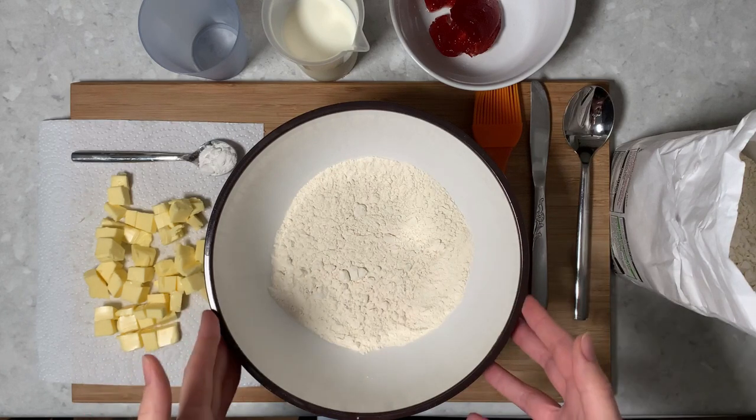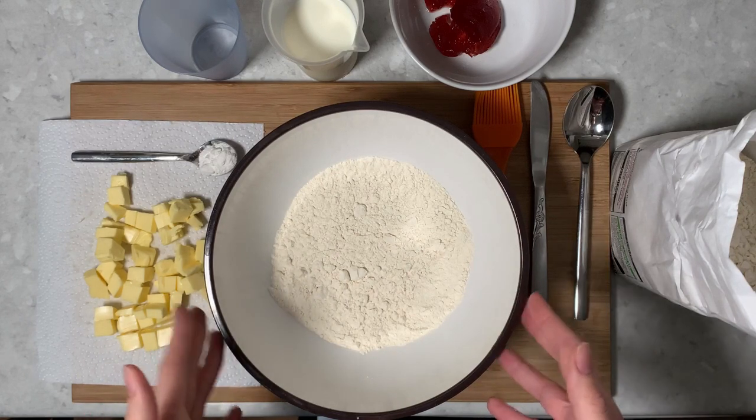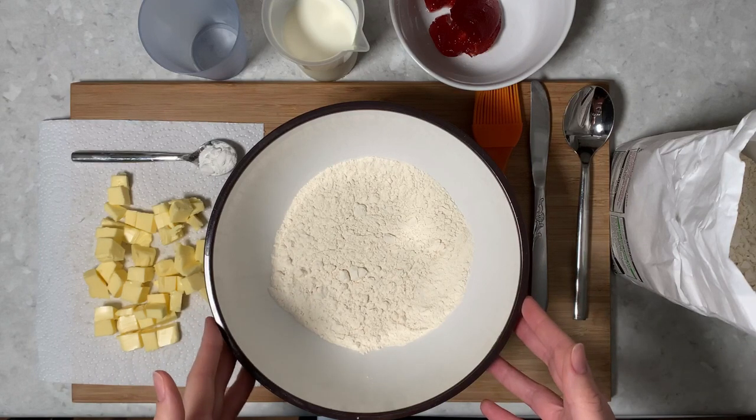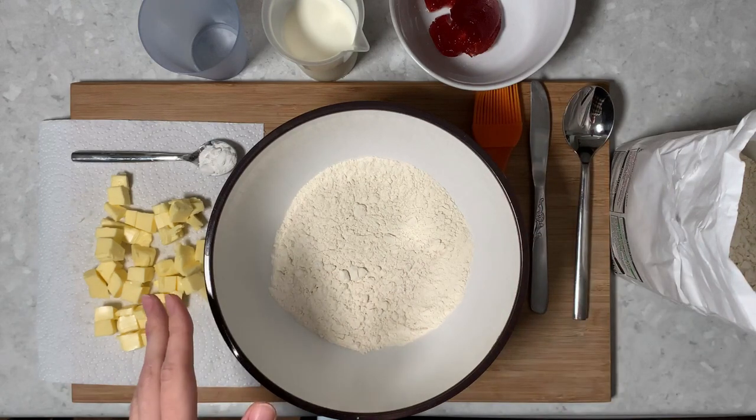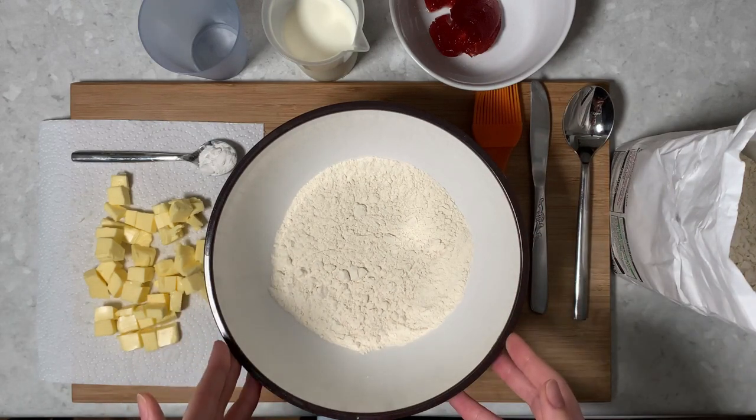This one's slightly different because instead of putting sugar in — it is a sweet scone — but what we're going to use for the sweetener is actually put the strawberry jam in it. So I'm going to just talk you through very quickly what's going to be in it.